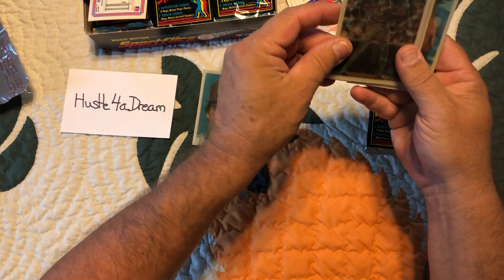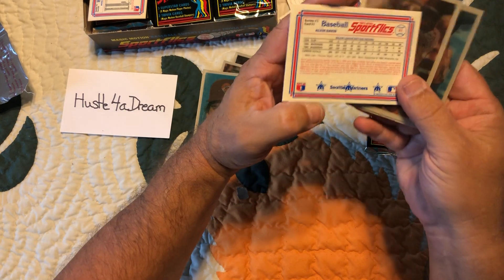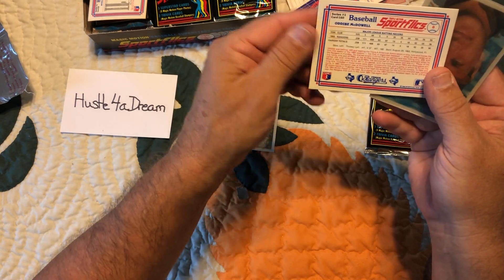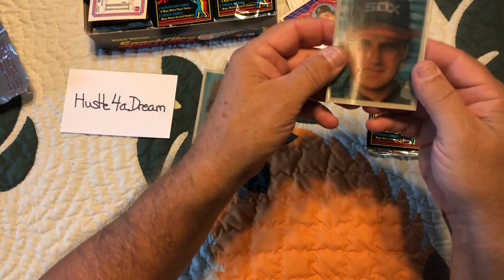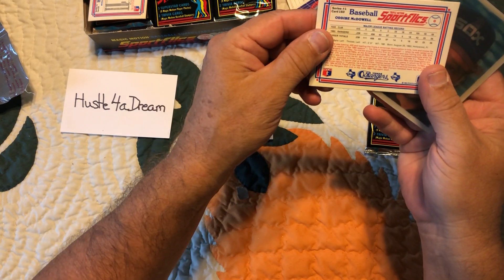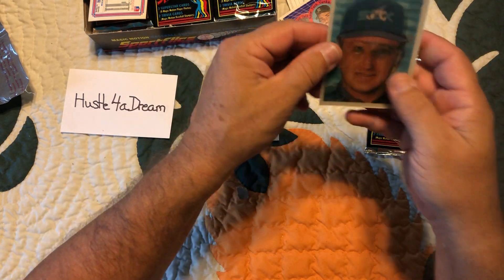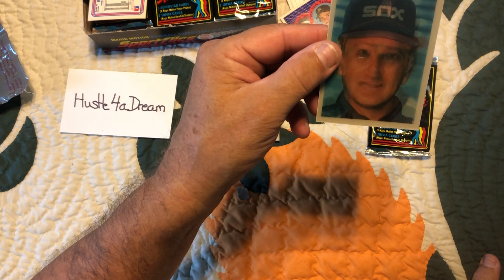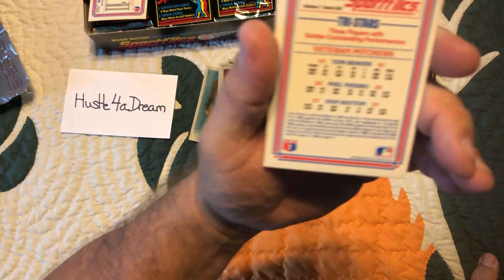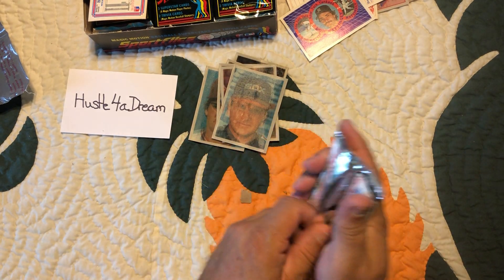And who's this? Alvin Davis. Who's this? Odell McDowell. And this is a tri-card with Sutton, Sievers, and Niekro. So Sutton, Sievers, and Niekro. Last pack for today's video.